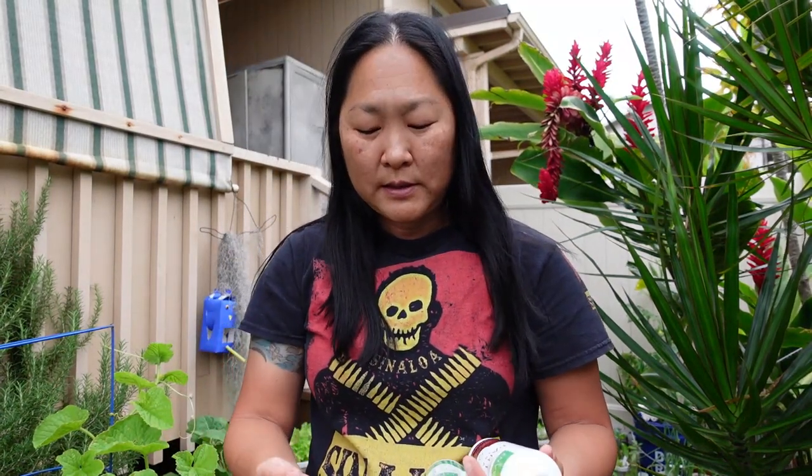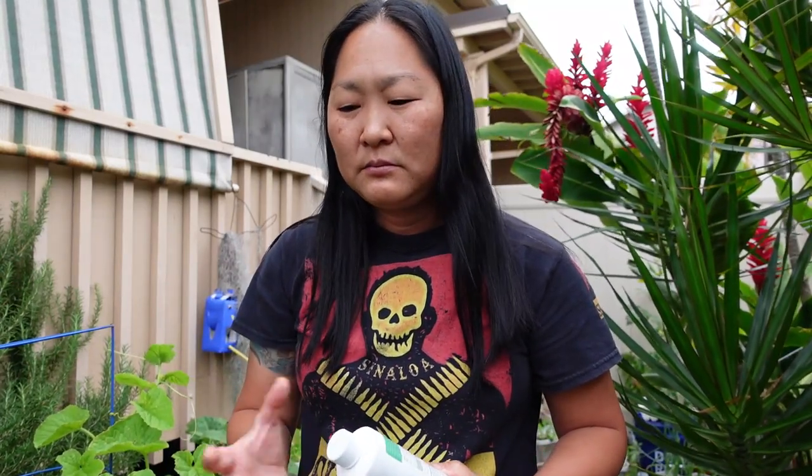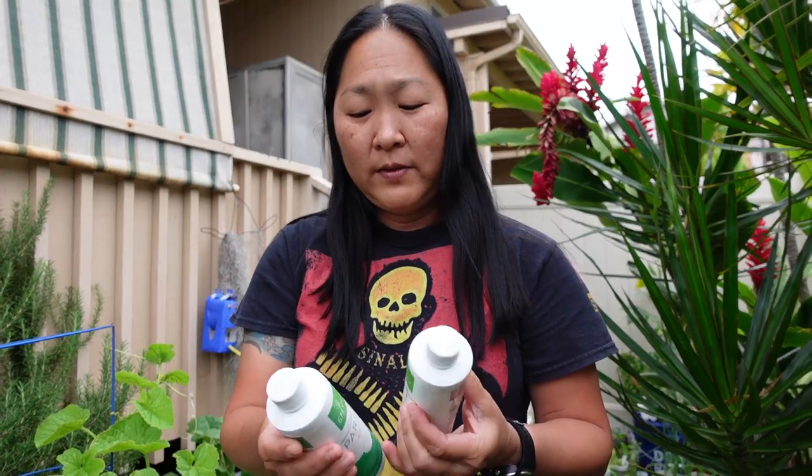Another popular one that I don't use — just because it's a bit heavy for shipping — is Master Blend, which everybody uses in hydroponics. It's a dry medium you mix into water, and it comes in a 50-pound bag. I'd rather just use liquids.